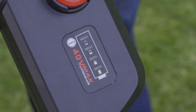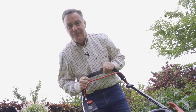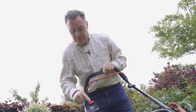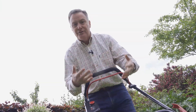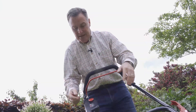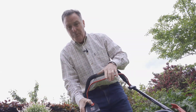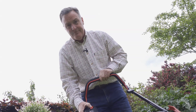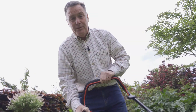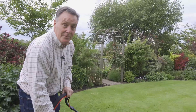On the handles we've got another battery indicator and again we just simply push that — the lights are confirming what the other one said: the battery is full. Starting is very simple, we've just got a push button there and we've also got a safety lever which, when released, cuts out the motor and stops the blades spinning. To start, we just push the red button in and then pull back the lever and the motor, which is very quiet, will kick into action. When it's time to stop we just release it and everything stops.